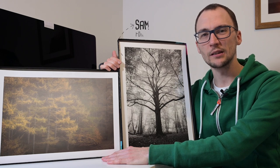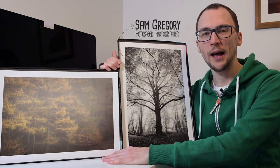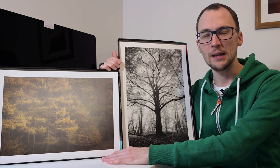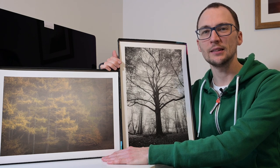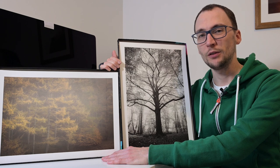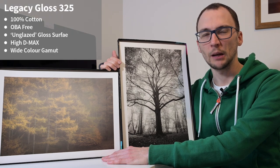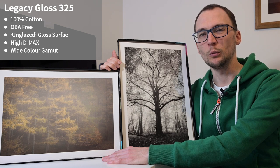Hello everybody and welcome to another Photospeed video with myself, Sam Gregory. I'm here today to compare two different papers on two different images as part of our paper comparison series. Today we're going to be looking at the Legacy Gloss 325 versus the NST Bright White 315. We're going to print both images on both papers, have a good look at them, a couple of close-ups, and I'll give you my thoughts about which paper might suit which image best.